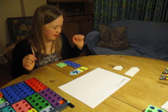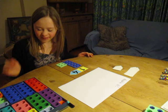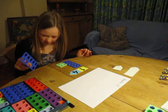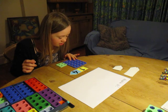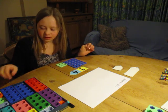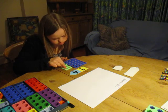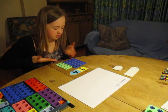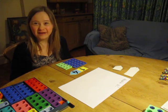I'm going to double it now. I'm going to take another 10, pull it next to the other 10, and then I'm going to take another 4 from the smaller column, put them together, and it gives me 28. That's my answer.